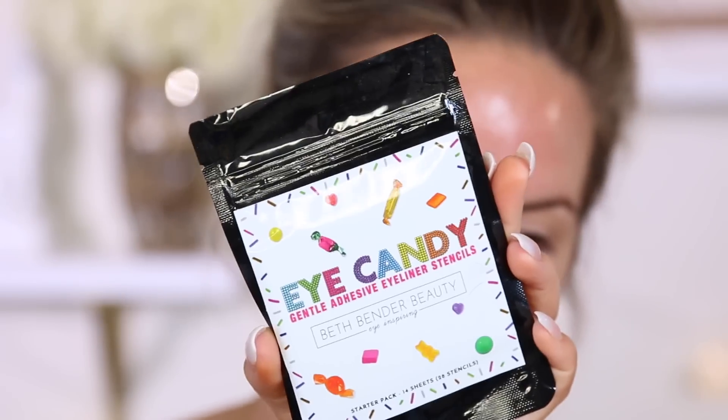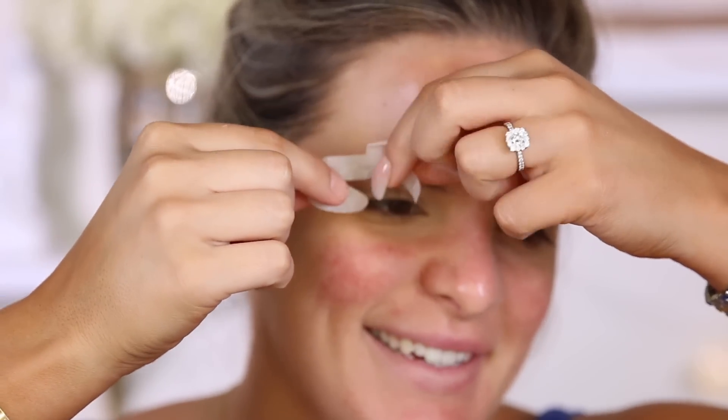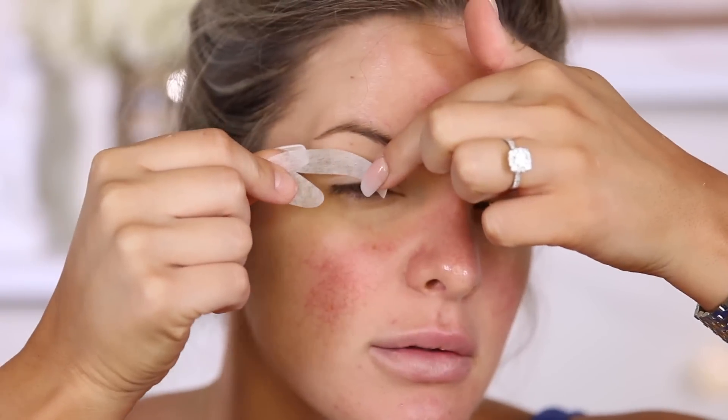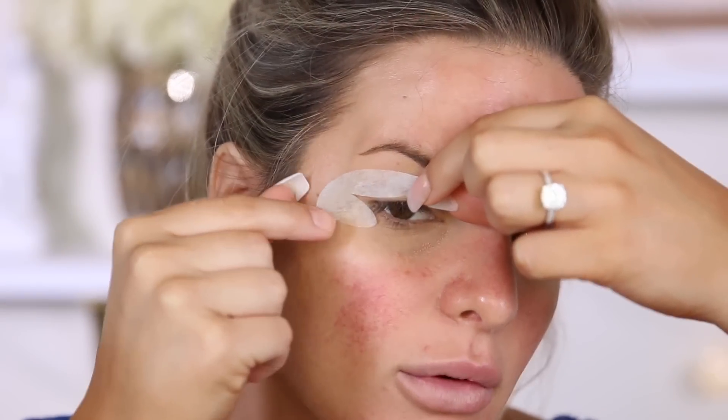So now I'm going to pick up my favorite liner — this is the Lottie London Wing Woman liquid liner, it's a felt tip liner. I've never used a liner stencil before — this is cool. It shows you can use eyeshadow or whatever you want with it. So we're going to try liner on one side and eyeshadow on the other. This is Beth Bender Beauty — it's called the Eye Candy Gentle Adhesive Eyeliner Stencils. Very cute packaging. You can kind of see the stencil right there. This is the right side — this part needs to be under my lower lash line.